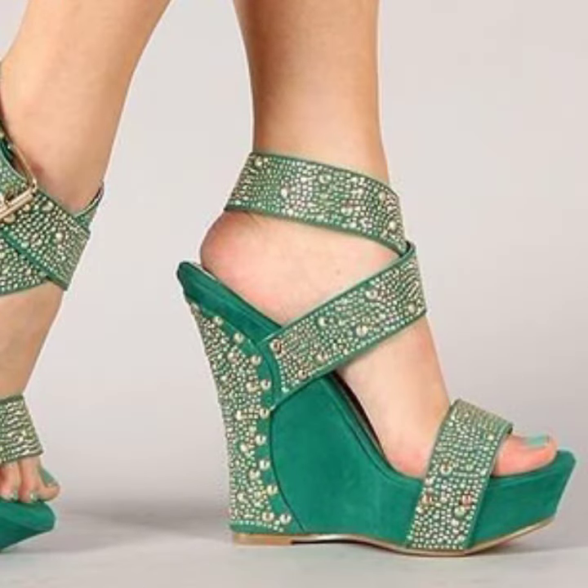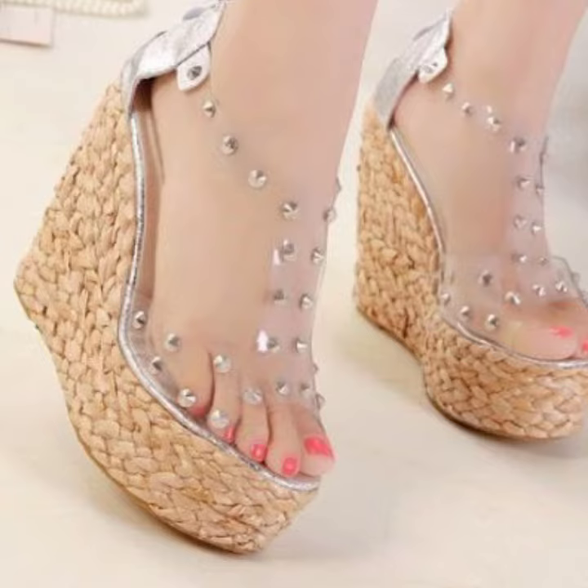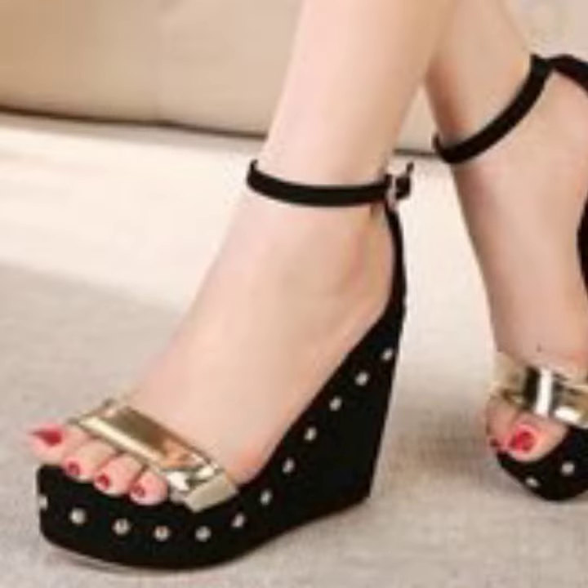Well, let's see my latest video. Today I am sharing with you a beautiful veg high heels sandal design. So guys, you must watch my video till the end.